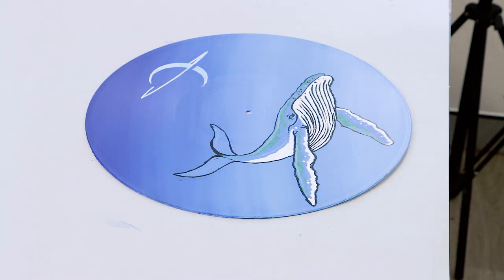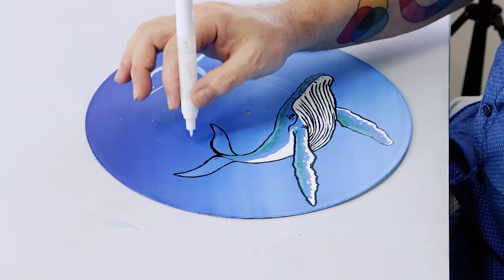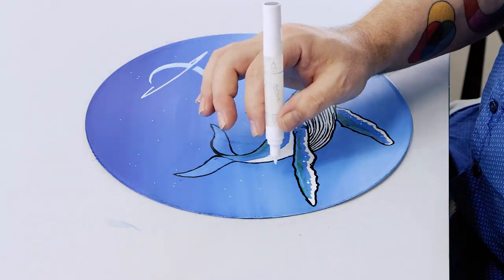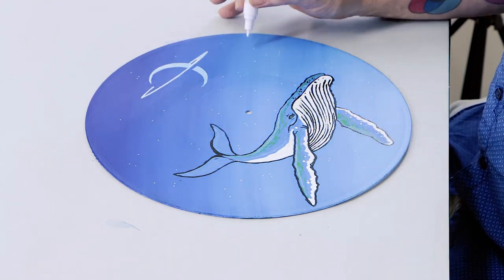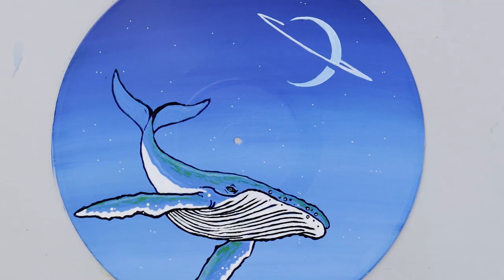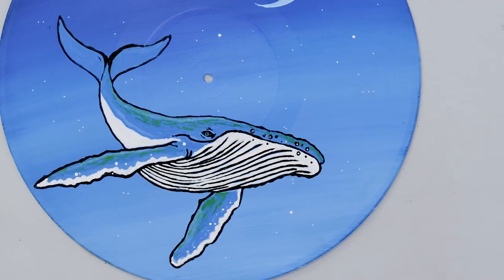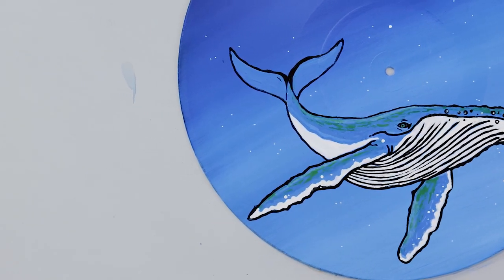The final step is to add some stars into the background using the fine tip of the white pen. And voila! Thanks for watching — we hope you're inspired to grab some acrylic paint pens and create your own record art. Otherwise, have fun, keep creating, and we'll see you in the next one.